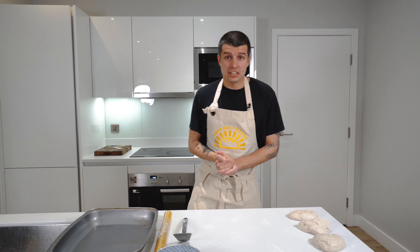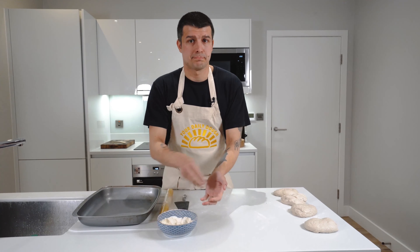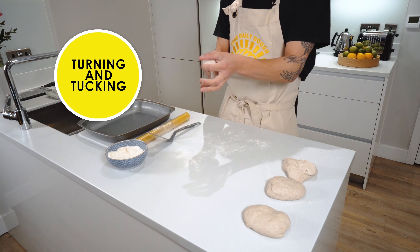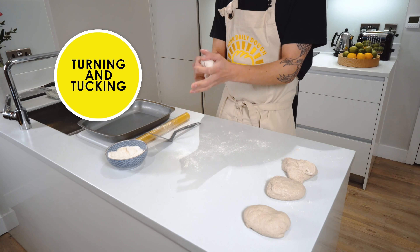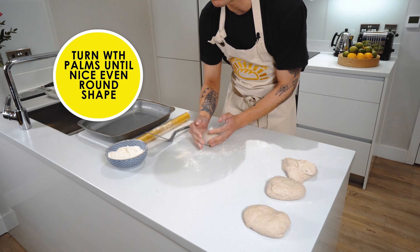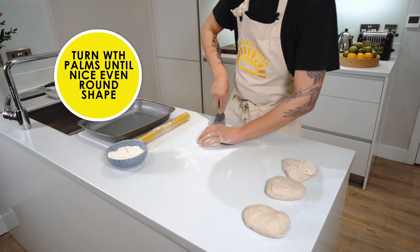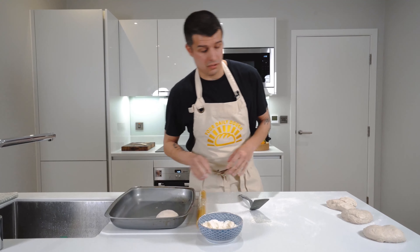I'm now going to show you how to take your fresh cut dough and turn it into pizza dough balls. What I'm doing right now is turning and tucking the dough in on itself. I then place it on the counter and give it a few turns with the palm of my hands to get some tension in the dough and a nice even round shape — just rolling and tucking. And then straight into our high-sided dish to let it prove up.